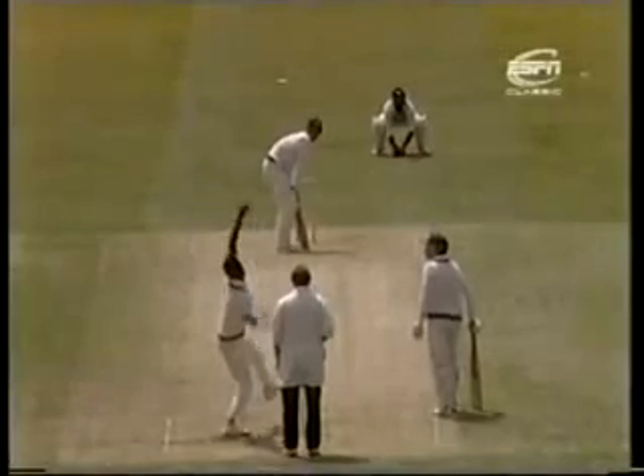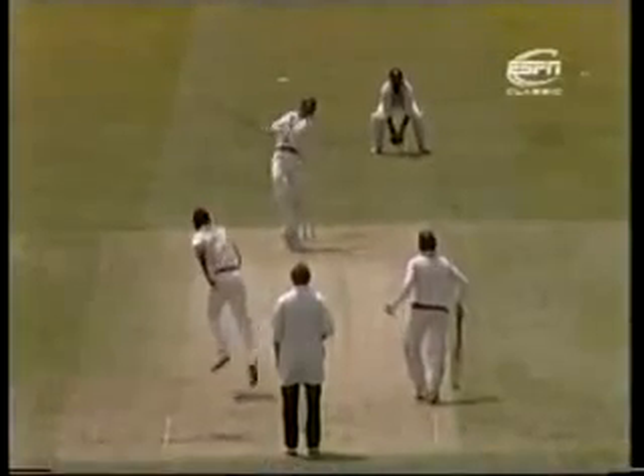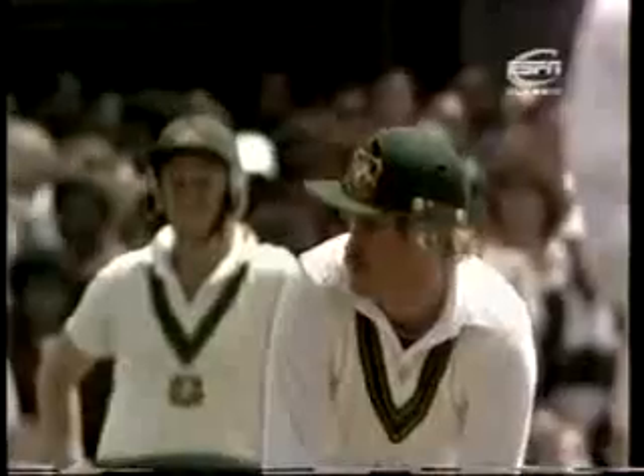Oh, the best of David Hooks. It is short and Hooks knows that there is the short boundary there. That's his second six of the innings.